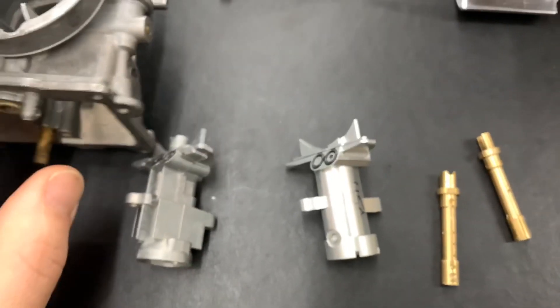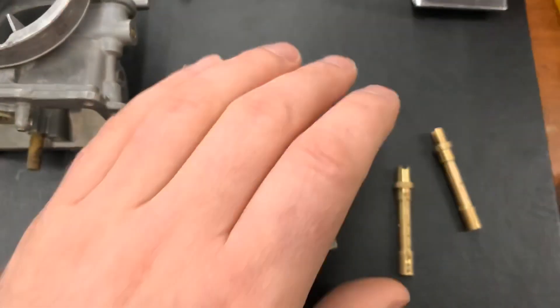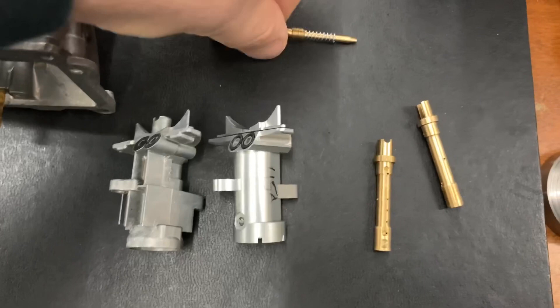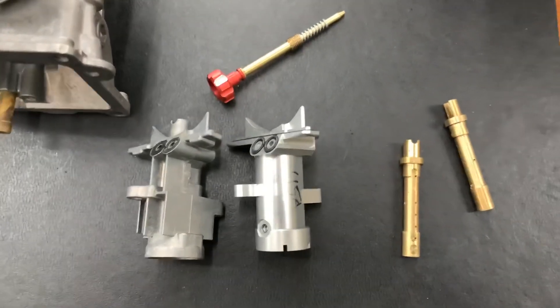In the stock position you can set your float height like normal — everything is still a regular kind of configuration that way. You also work with an extended reach air screw.